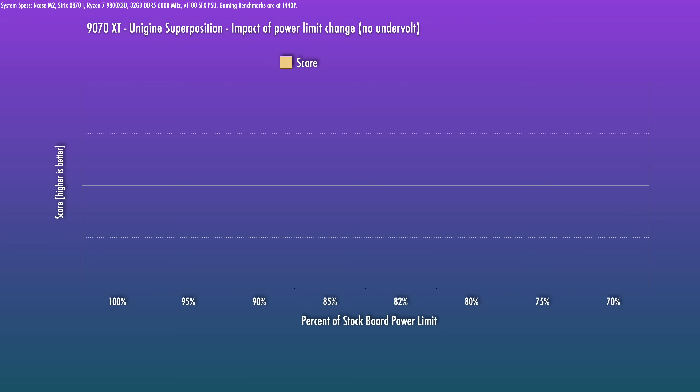I'll show you real quick. Starting with the baseline, I used Unigen Superposition at 4K Optimized because it's very consistent. You can use whatever benchmark you prefer — it just has to be running the GPU at close to 100% load. 19,765 is our baseline starting point.